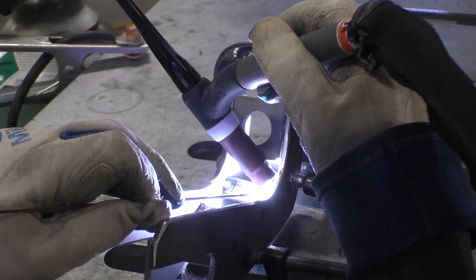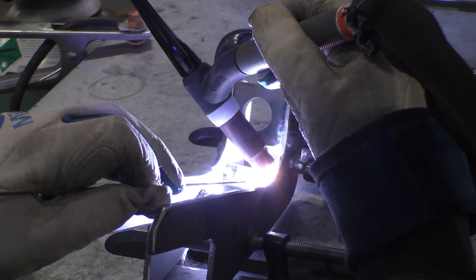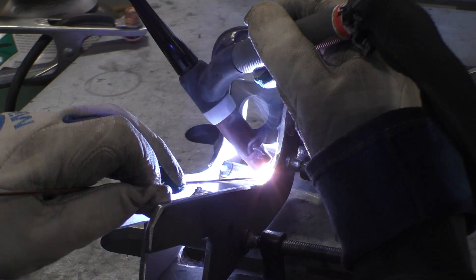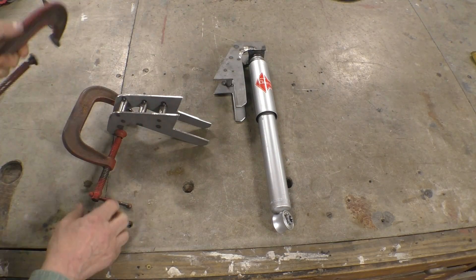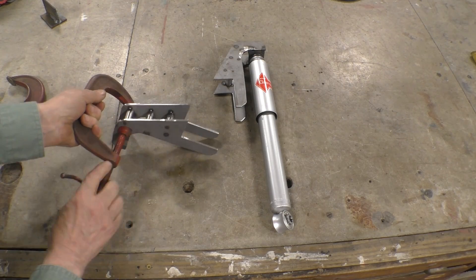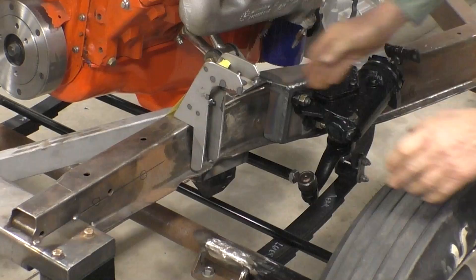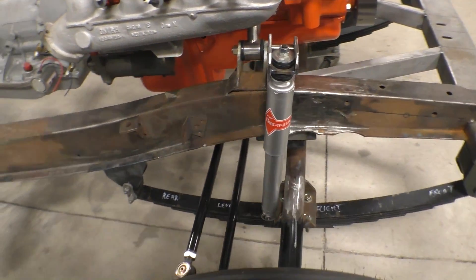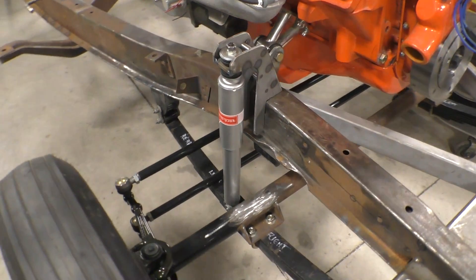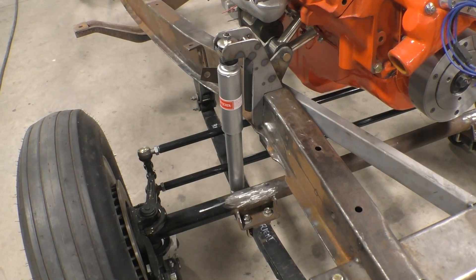Here we are tacking the shock towers together. It's going to take some time — there's a lot of welding to be done. Let's unclamp it and see what it looks like on the car. There you go — what do you think? And with the shock set in place, this is what it looks like. Now we've got to do the finished welding and come up with a lower mount.